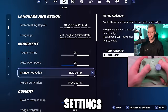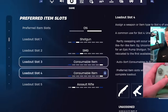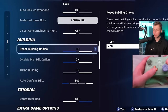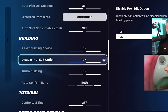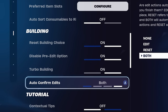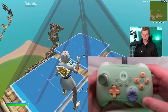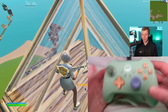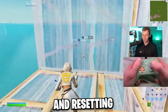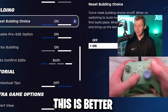In the game tab, I'm on central servers. Movement and combat settings are pretty standard. For building settings — some of the most important settings in the game — I turn on reset building choice, disable pre-edits, and turbo building. For auto-confirm edits, I use bold: click the edit button, click the select bind, and as soon as you let go of the select bind it instantly confirms. You don't have to press another button, which makes editing and resetting much easier. Some people prefer double edit binds, but I think this is better.